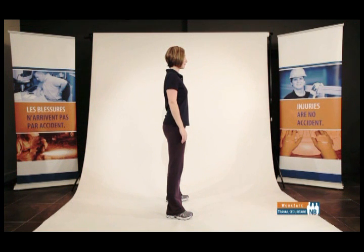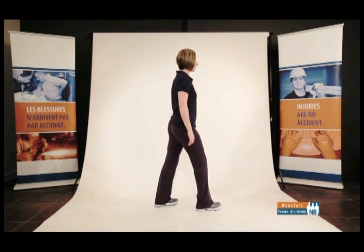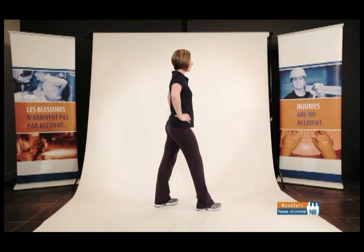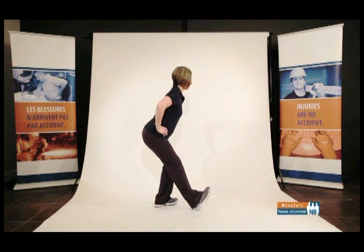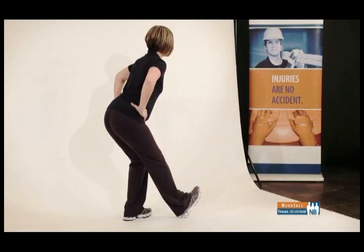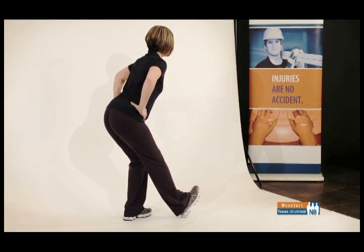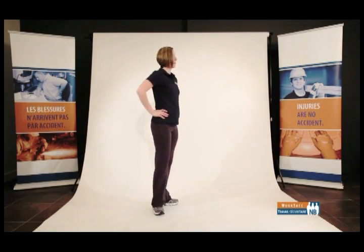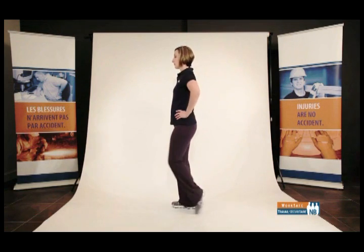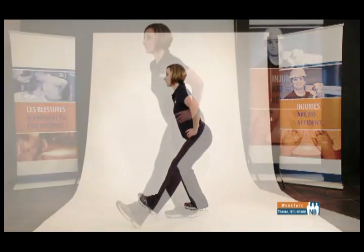Hamstring stretch — back of your legs. Stand in a neutral standing posture, front-to-back stance, hands on your hips. Perform a back shift while pulling the toe of the front foot upward. Flex through the hip of the back leg while gently pushing through the heel of the front foot. Don't bend at the waist — flex through the hip. Don't forget to keep the knee of the front leg slightly flexed. Return to a neutral standing posture. Face the other direction, bring the opposite foot forward, and repeat the same movement.